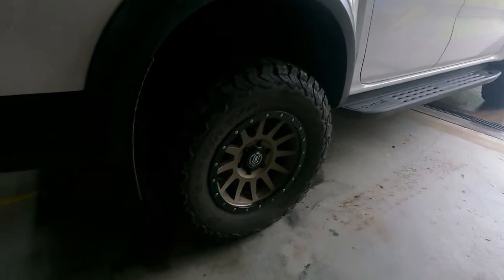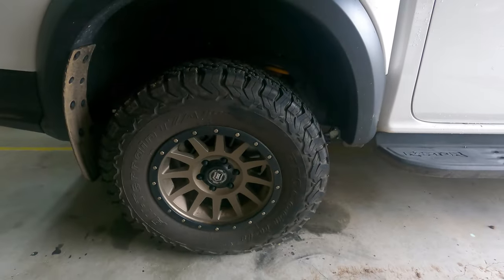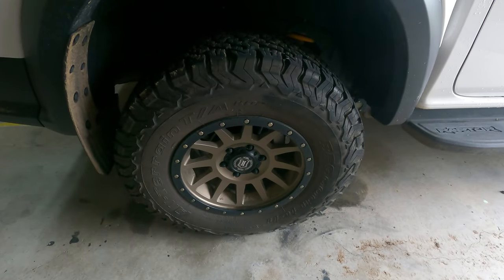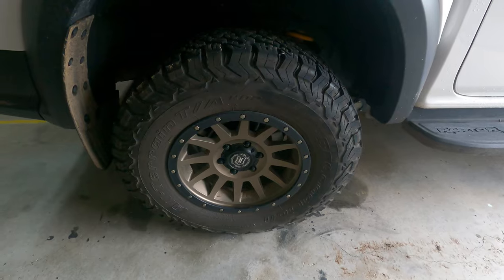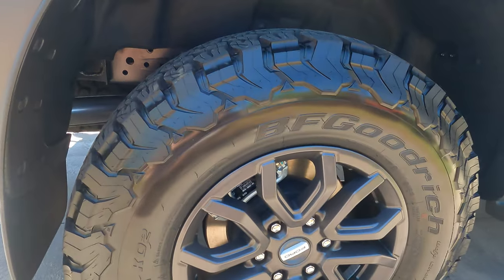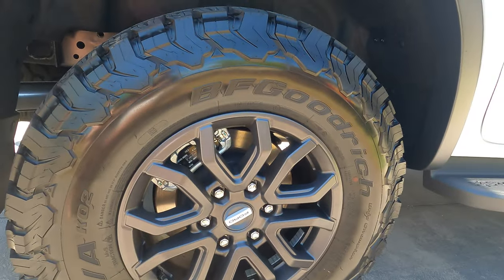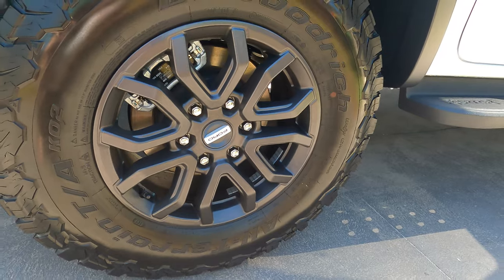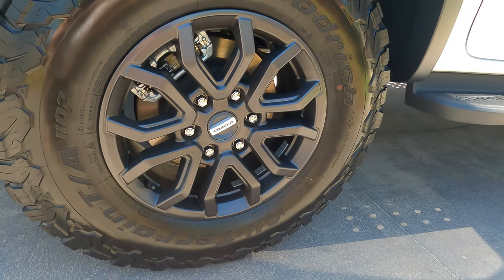For those of you who've been following me for a long time, I do have Icon Compression Bronze wheels on this thing. They are a 17 by 8.5-inch wide wheel with a plus 25 offset. The Raptor Ranger actually has a decent set of wheels and tires on it — these wheels don't look too bad. There's a very similar ROH wheel that's out now that a lot of people are going for.